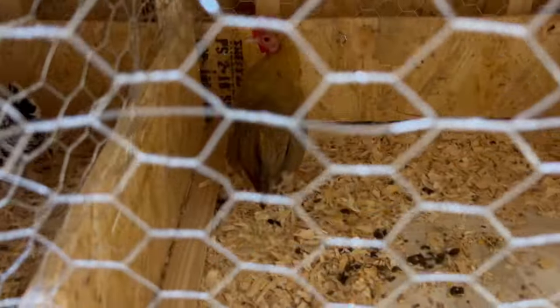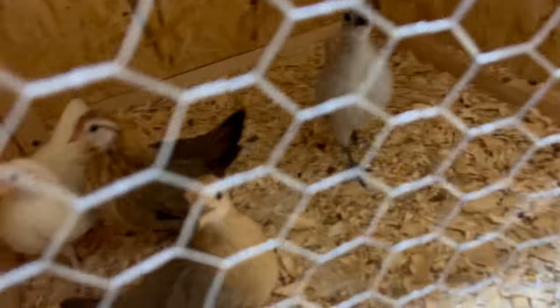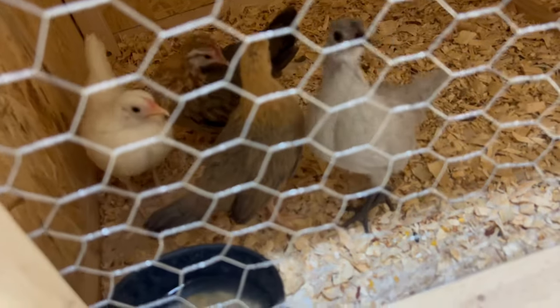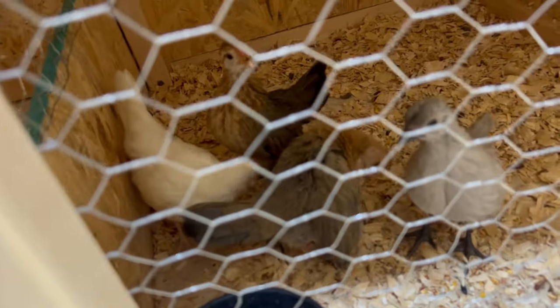It's just a little personal project I got going on. Here's my pumpkin hen that I have right now — I have a rooster I'll show you here. And another BB red cross pullet in there, and here we have some more chicks.